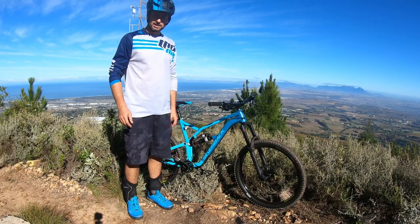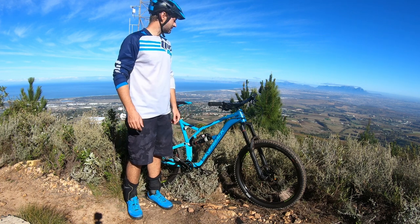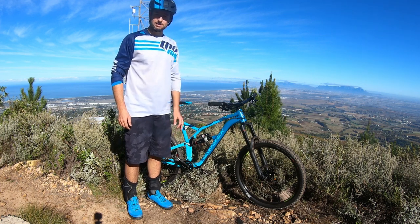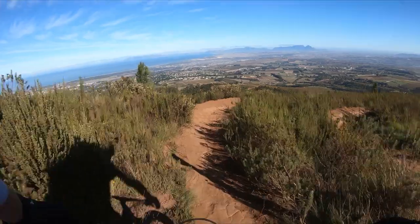Now that we've had a quick bike check up here, we're gonna hit the downhills — my favorite part of Helderberg. There's just an array of trails: rocky, technical, fast flowing. There's loads of jumps, and I'm just gonna hit them all. See you at the bottom.